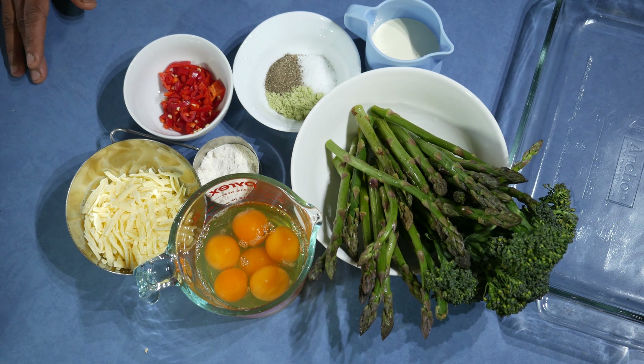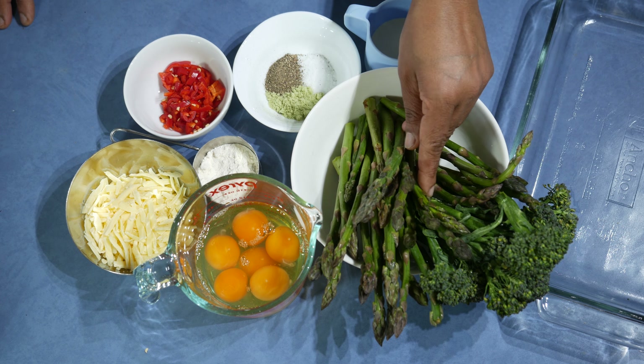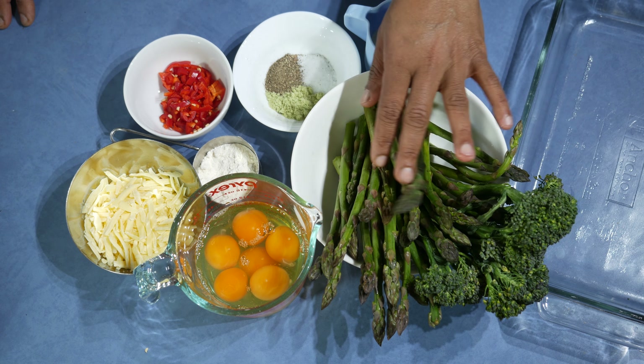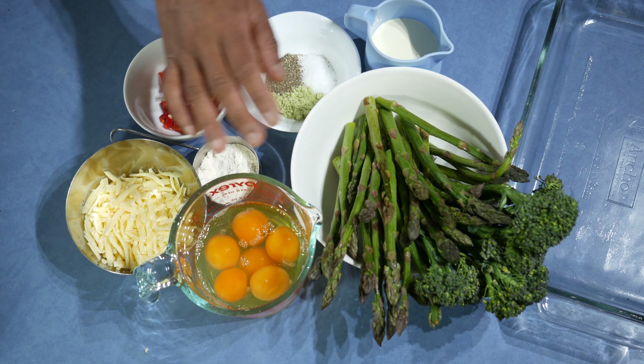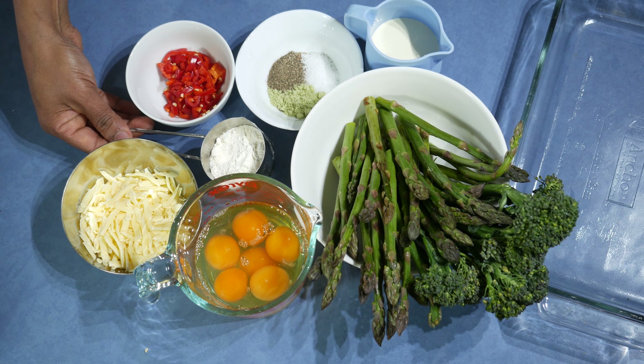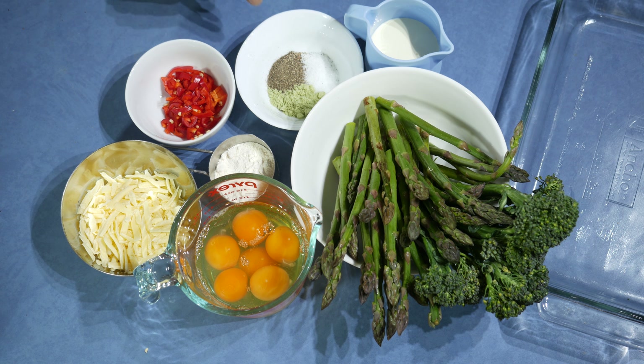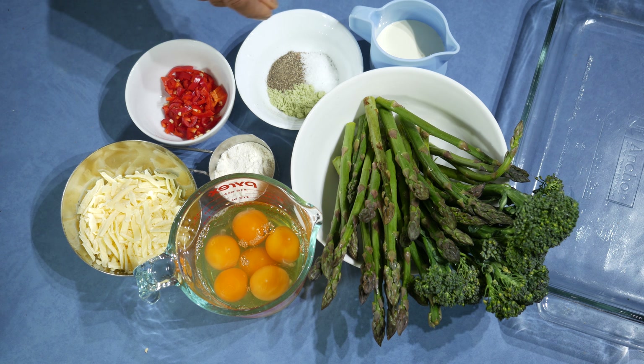Another simple one-pot meal today. If you are after a low-carb diet, this is the recipe: two bunches of asparagus with one bunch of broccolini — you can add any other vegetable instead. Six eggs, half a cup of low-fat cheese, two tablespoons plain flour, one chili (optional), a quarter teaspoon of stock powder, a quarter teaspoon of pepper, enough salt to your taste, and 100 millilitres of whipped yogurt — or you can use cream or milk instead.